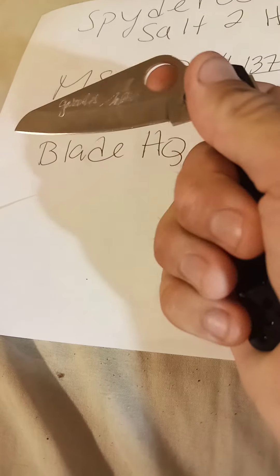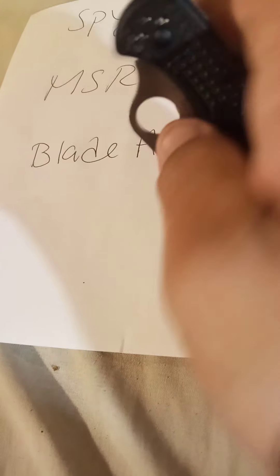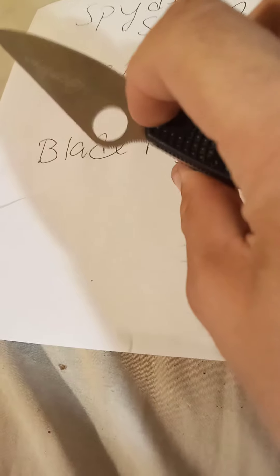This is the backlock mechanism — you press here and you close the blade up. You can open it by one hand through Spyderco's famous hole.